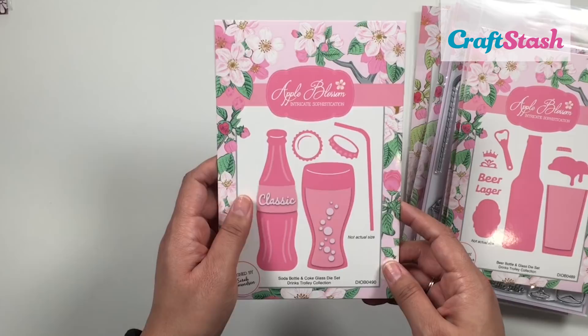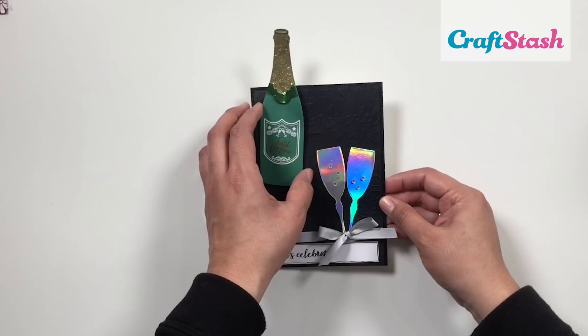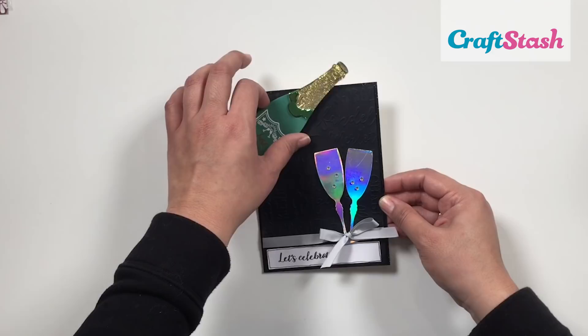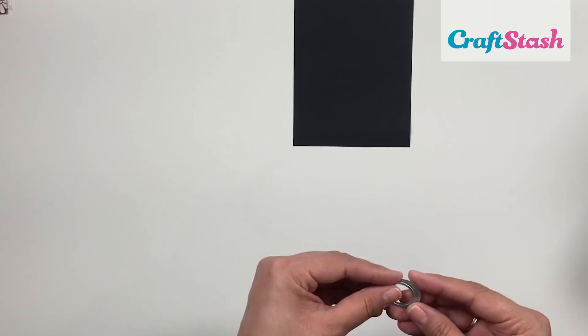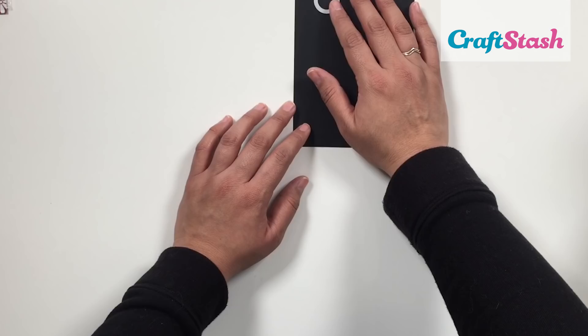I'm really excited to get to the tutorial, so let's jump right into that. I'm going to be sharing how to make this kinetic champagne bottle card — it's really fun and easy to make, and you can use any of the other dies in the collection. You can use the beer bottle die and the glass that comes in that set if you want to make a more masculine card, but this one has a New Year's Eve kind of vibe, which I was really digging.